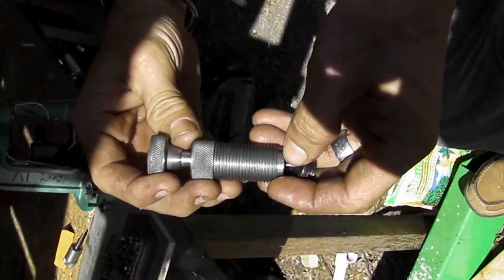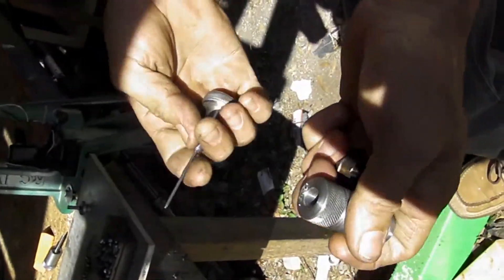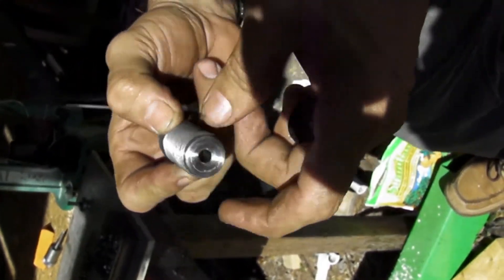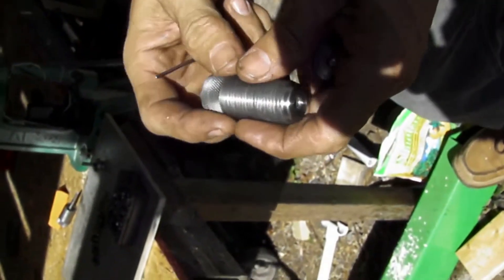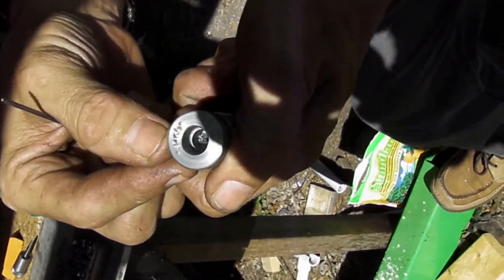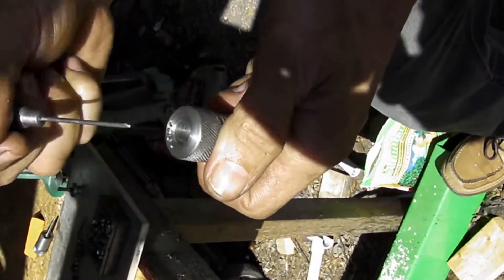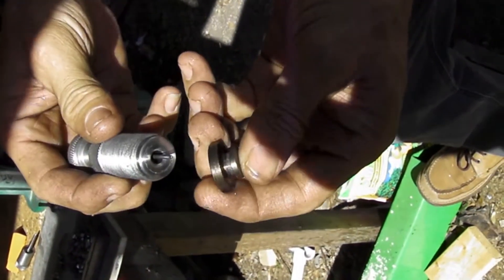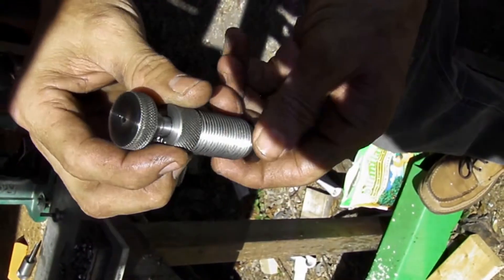Right here we have the latest die that we have come out with. It has a taper that is much easier on the brass caps. I have named this guy the PK-5 because of the number on the O-Gip. This is the latest and the greatest whenever it comes to point starting.